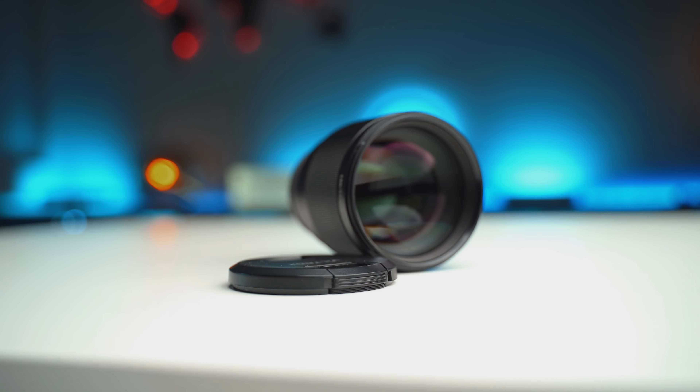This is probably the cheapest 85mm lens you can buy for the Sony E-mount system. And at $399, I gotta say, it is pretty darn good.